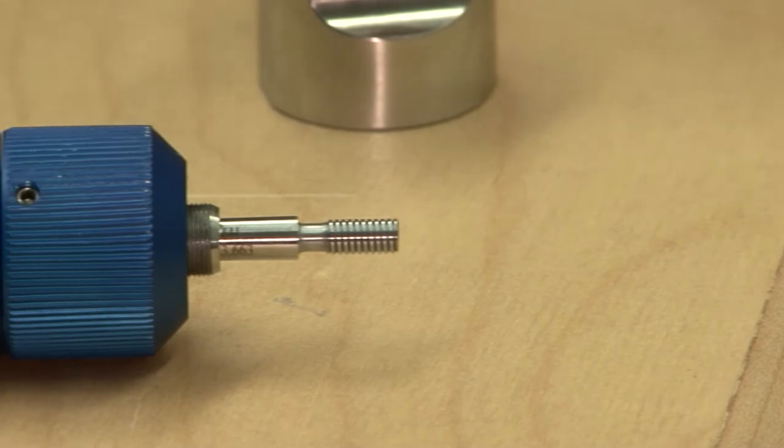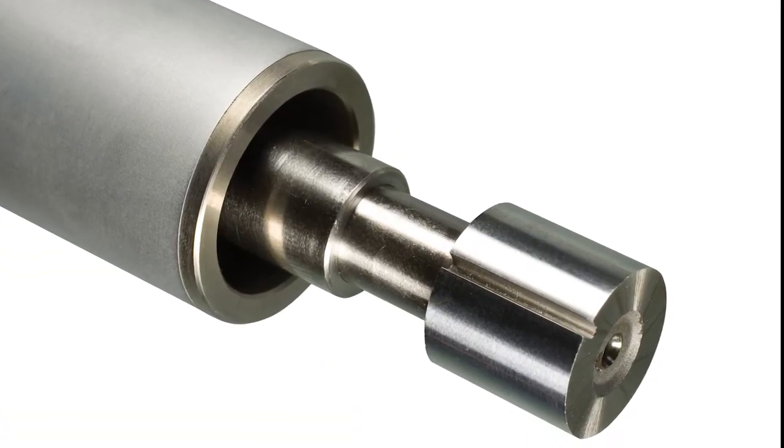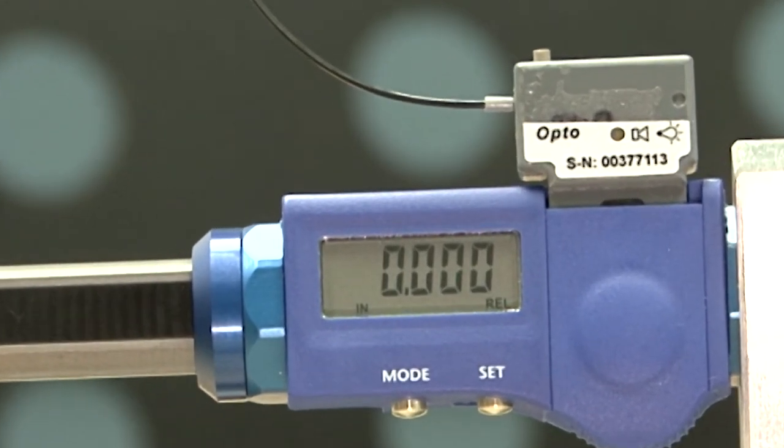The no-go gauge is conveniently located on the opposite end of the handle. It's also ideal for use with cylindrical plug gauges for measuring the depth of plain boreholes. The unit is available with an optional wireless data interface to send thread depth dimensions into a PC.